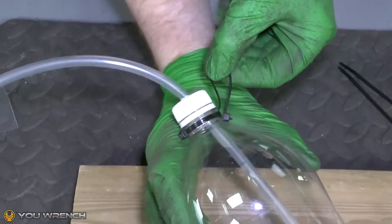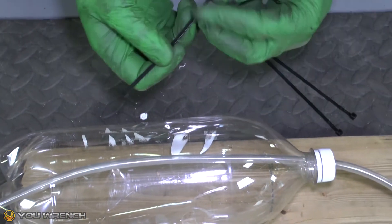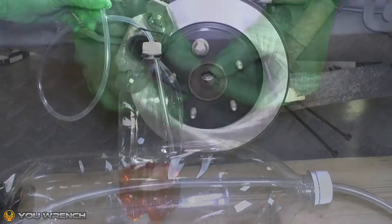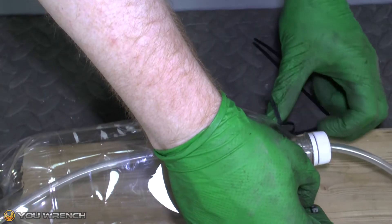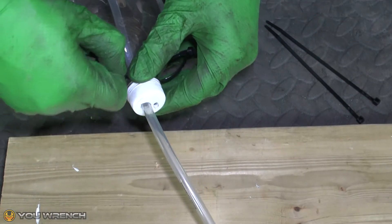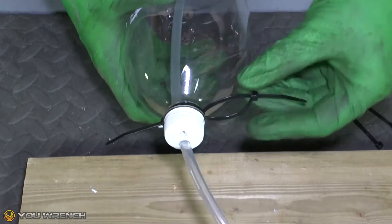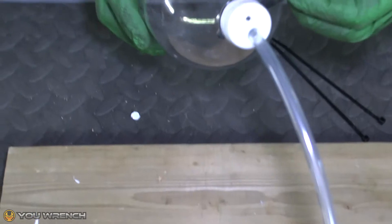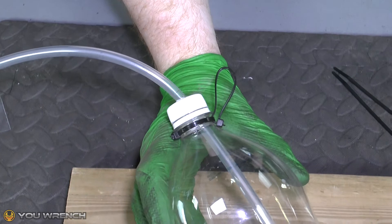Next, it's a really good idea to make a hanging handle for your bottle. We'll do this by simply using cable ties. Chain together two cable ties and pull one so it's nice and tight around the neck of the bottle, and leave the other as an open loop. Then just snip off the ends to make it nice and tidy. One hanging handle ready to go — and that's it, it's that simple. You've now made your own brake bleeding tool.